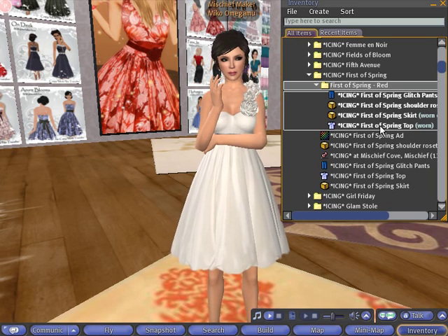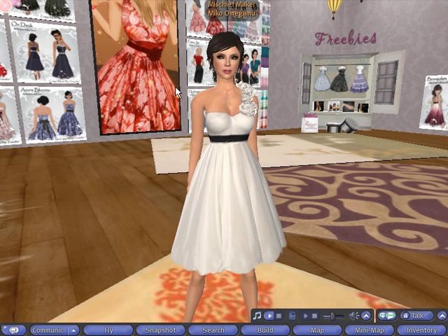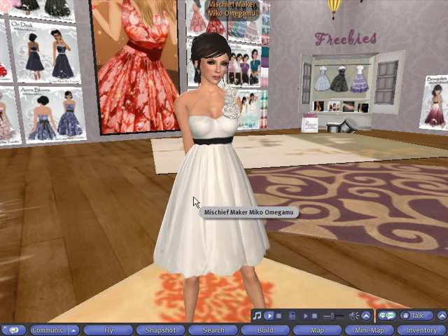So let's work off this. Now there are going to be two components we'll be working on with this outfit: the clothing textures as well as the prim pieces. Let's work with the prim pieces first.